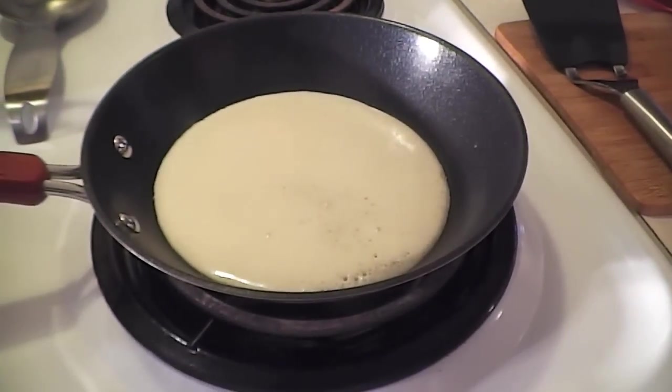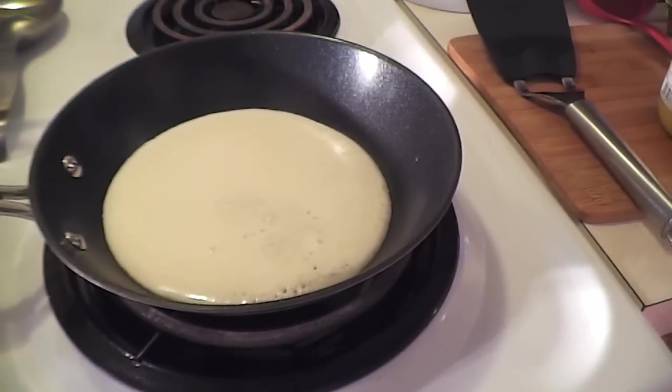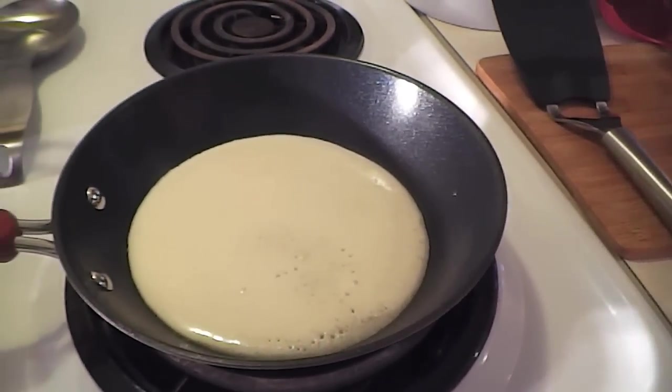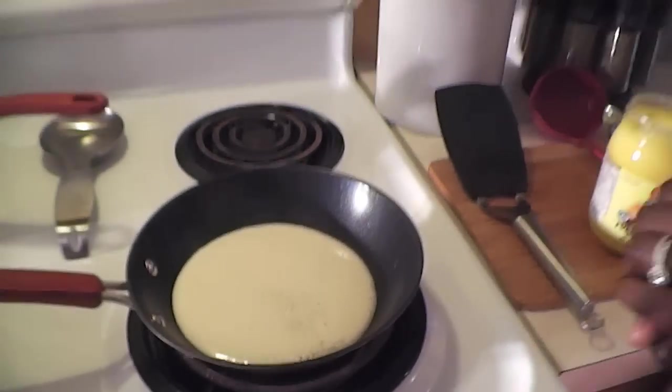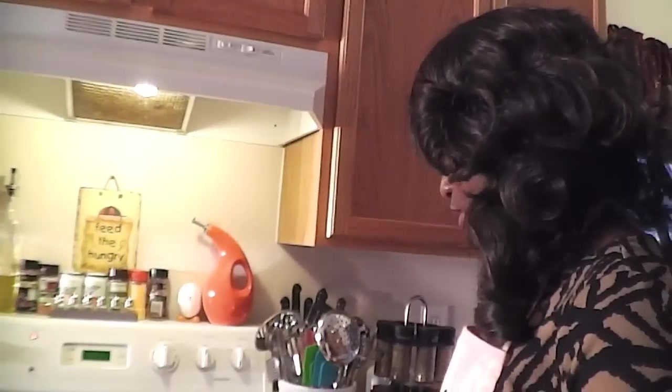The edges are starting to harden, which means they're coming along pretty well. In Kenya, we also have a crepe version — including savory crepes with green onions in them, which are so good. I'll do that in one of these videos. Just a heads up that breakfast pancakes don't always have to be sweet.